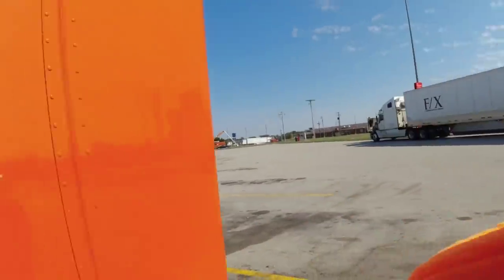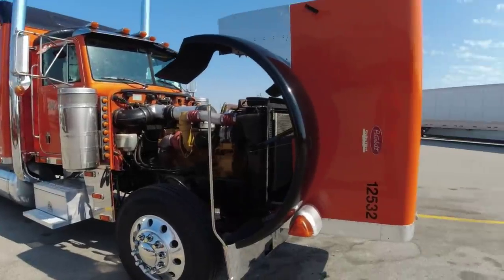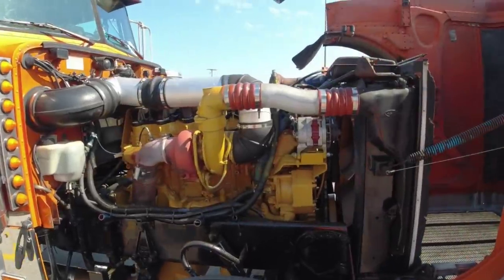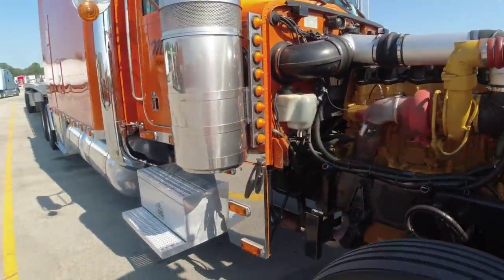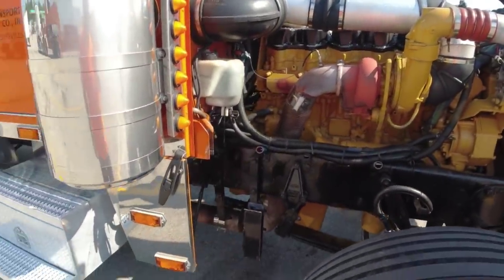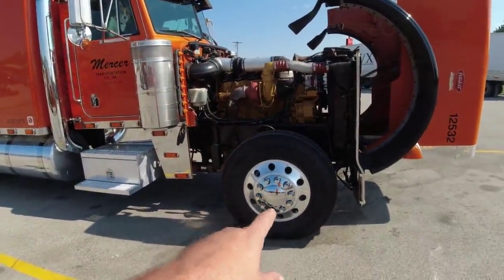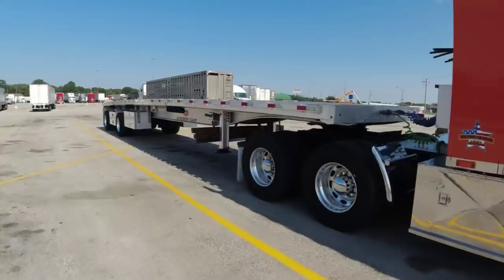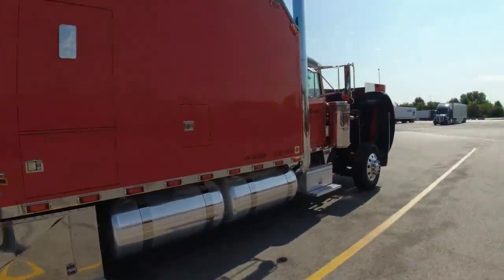We got the oil changed and the truck washed. I tried to find somewhere a little quiet where we could do this — we're at the Petro. We'll walk around the truck real quick. We got a rebuilt C15 Cat rated at 550 horsepower, an 18-speed transmission. That's condensation coming from the air conditioning — you see it leaking right there. 320-inch wheelbase, measured from the center of the front wheel to the middle of the duals. The sleeper's 132 inches.